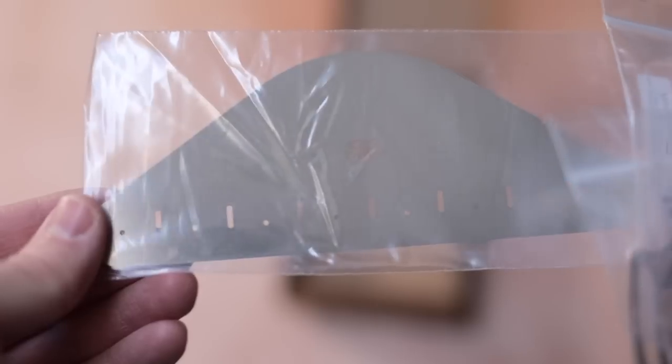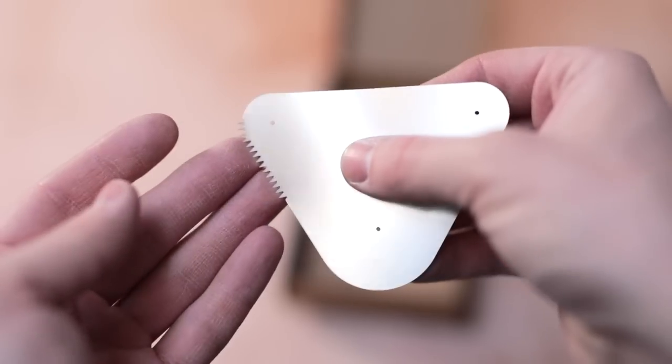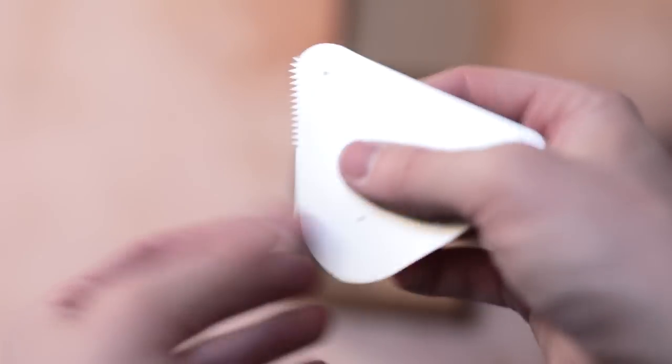Next we've got a box of stainless steel metal kidneys, and this shape in particular with its really sharp serrated edge will be great for roughening up the patches I attach my handles onto.